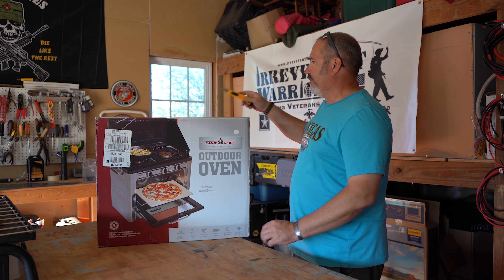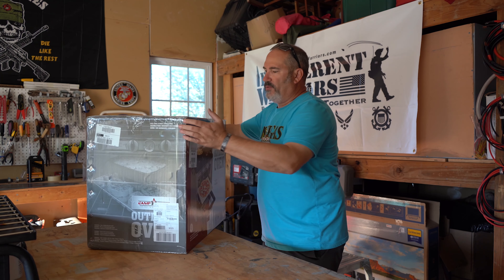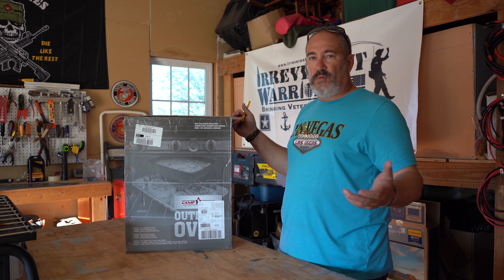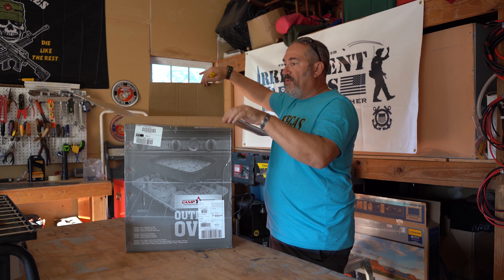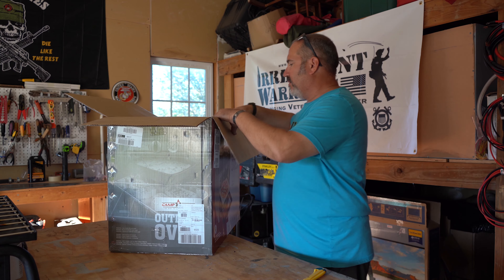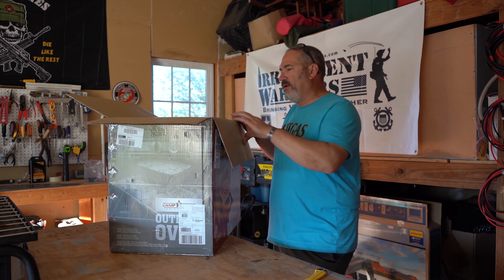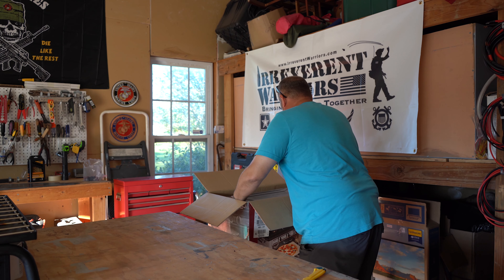Let's open it up. I love opening new things. I already told you where I got this from. I'm not sponsored by Camp Chef or by anybody — no one's paying me to make this. This is just an unboxing showing what's inside the box and giving you my thoughts. I hope you find this useful. Of course we have these amazing packing materials — love this — and put that aside.